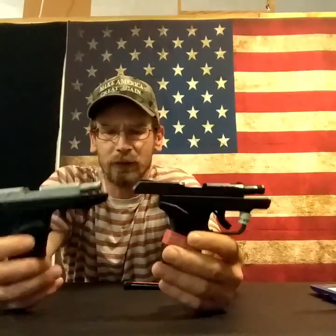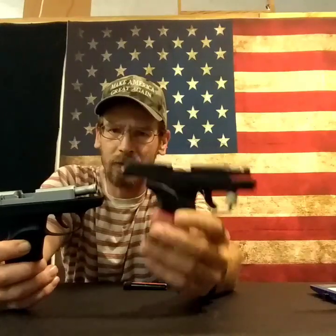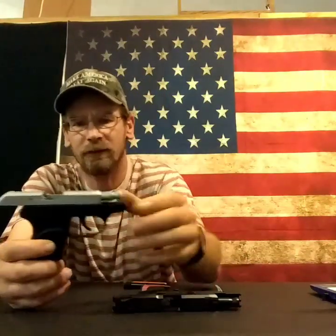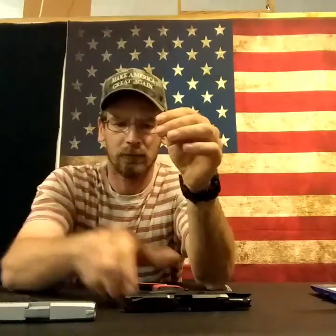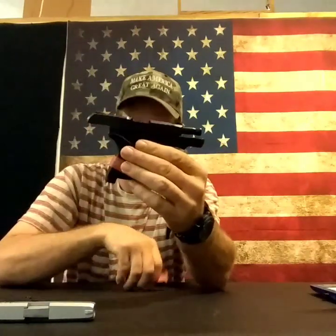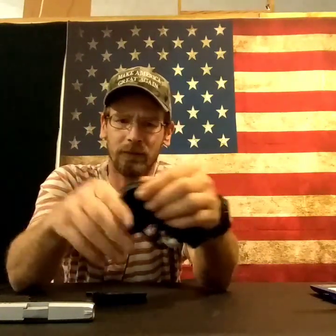The biggest difference between these two guns: trigger and last round hold-open. As you all know, the original LCP has a double action trigger with a long trigger pull. The LCP 2 has a single action trigger pull, got your blade, comes back — it's not bad for a pocket auto, I'm telling you.